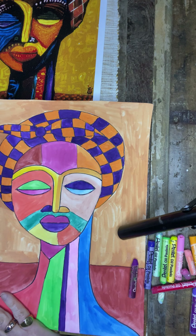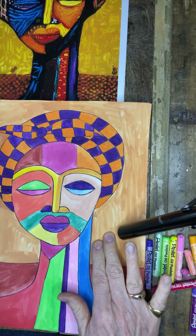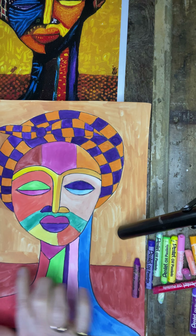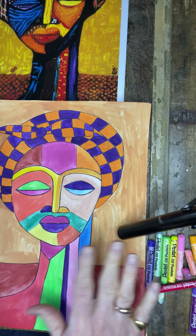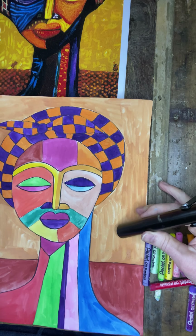Where we stopped last time was you needed to finish the background, which would be a lighter color just above her shoulders and a darker color midway through the neck down to the bottom of the paper. After you've colored or painted that in, make sure that all the neck was painted — that's another thing that I did to catch up.